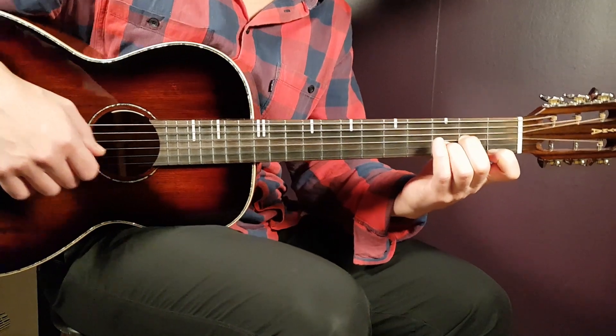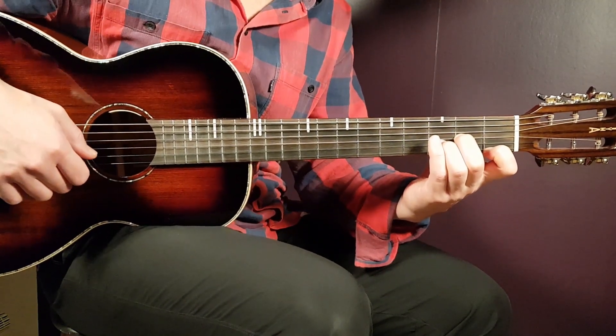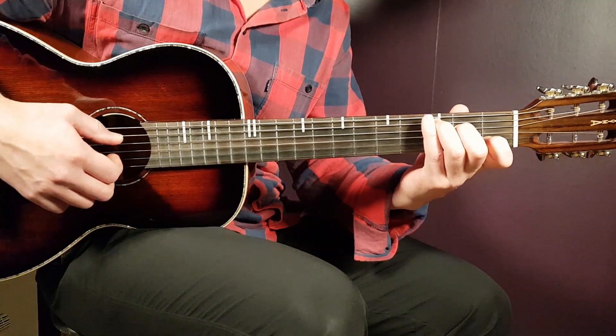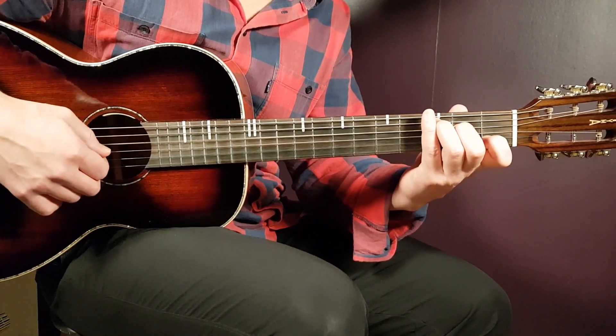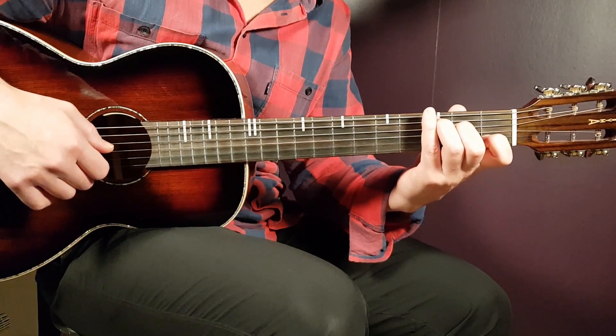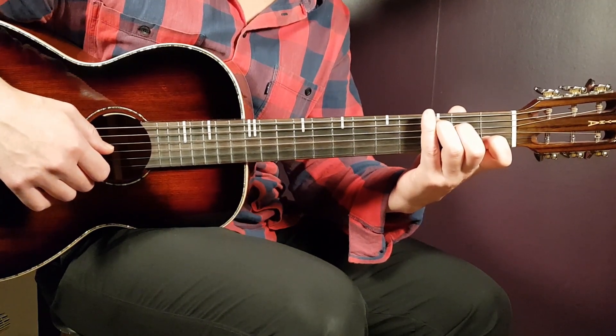Now the C chord: third fret on A, second fret on D, open G, first fret on B, and open E. Then we have the final chord, A♯sus.